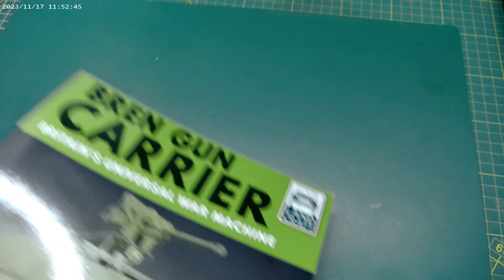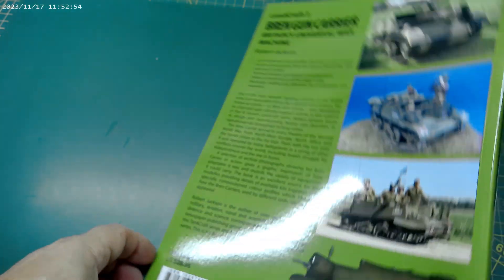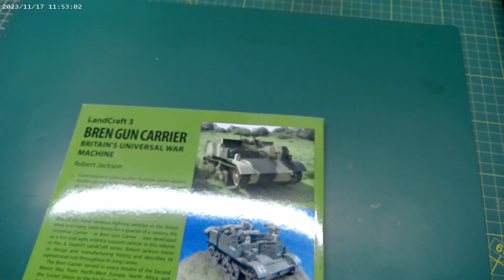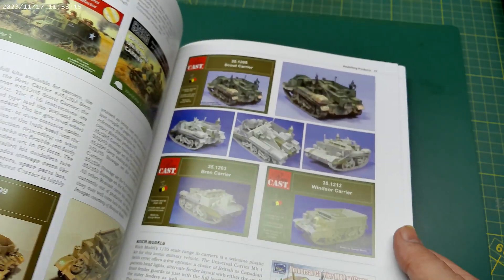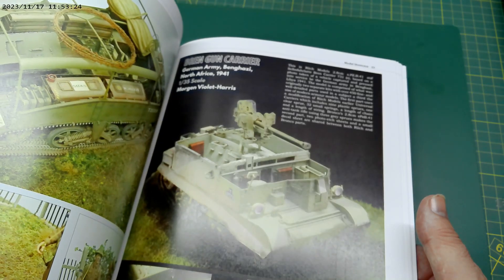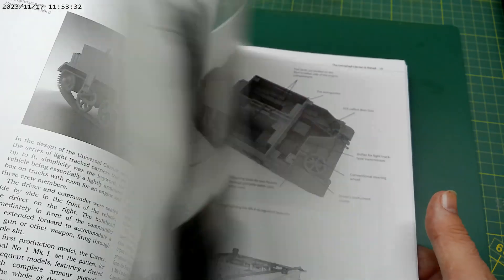Before we get to the unboxing, let's have a look at a couple of things. As you all know, I do like my books. I actually have three books in my stash for references. The first one is the Bren Gun Carrier book by Robert Jackson — an excellent piece of work. It's part of the Landcraft range by Pen and Sword. It has great pictures of Universal Carriers, kit-built examples by various manufacturers, prototype vehicle photos, and paint schemes. Really good book, well worth finding.